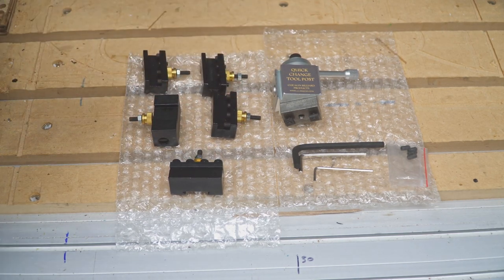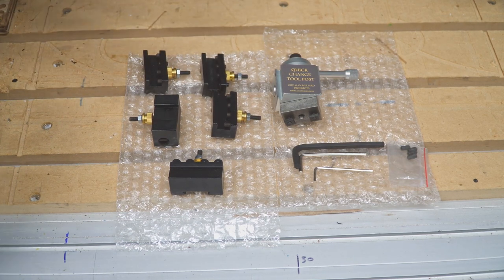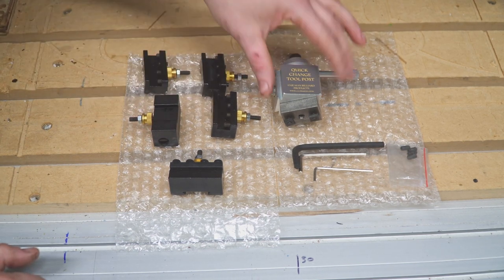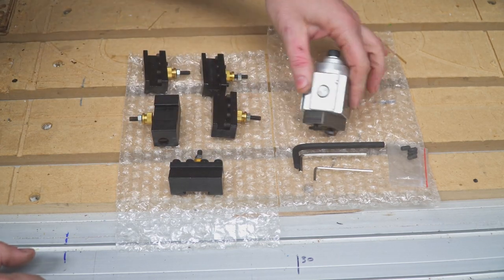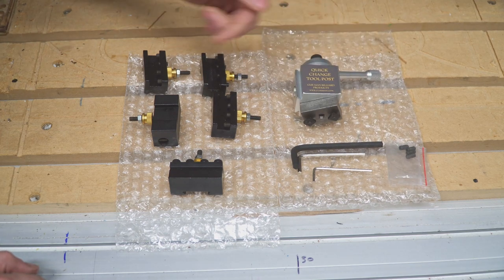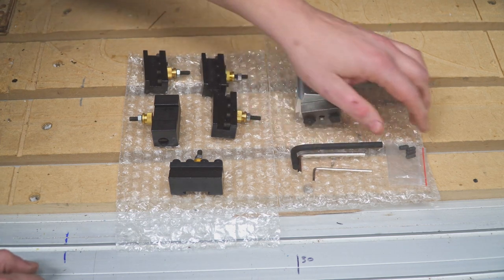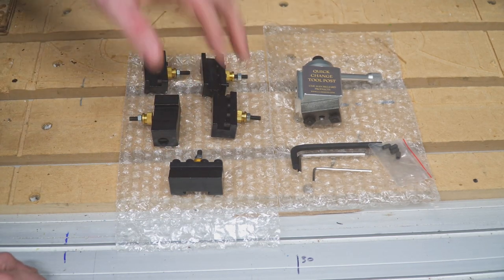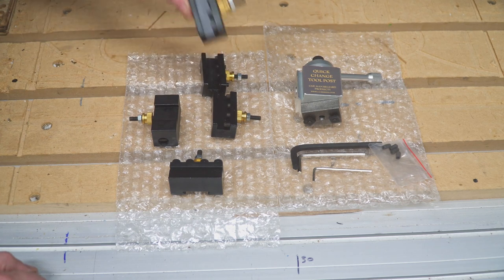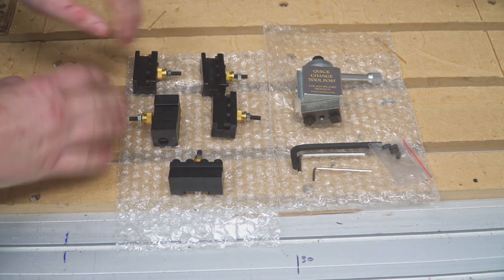First I want to talk about the different holders and what comes in the packaging from the manufacturer. I can't say exactly what comes with some of the other ones like off Amazon, but I think it's pretty similar. You get four tool adapters with the tool post. The tool post itself has dovetails on each side. You also get the mounting block screws, some allen wrenches, some extra set screws for the tool posts, and four of the tool holders.